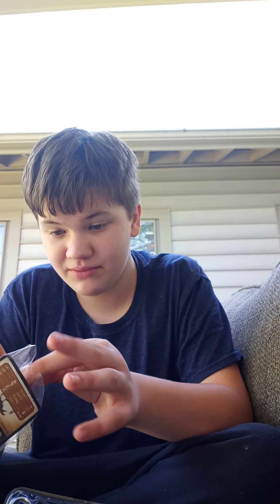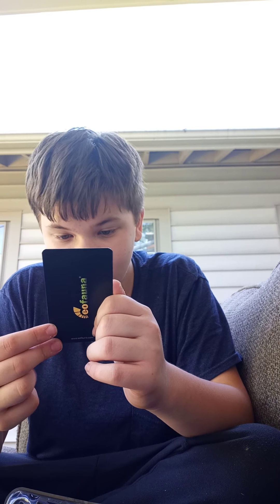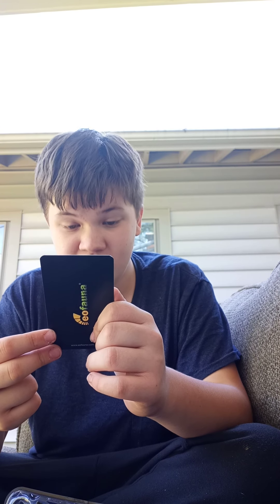I'm probably gonna keep this. This is my first Eofauna dinosaur in my entire collection, for real.